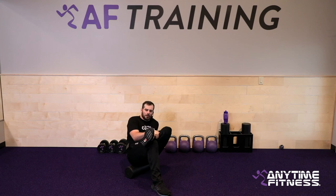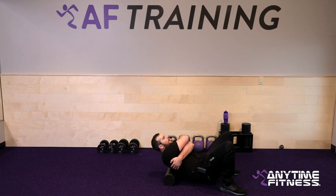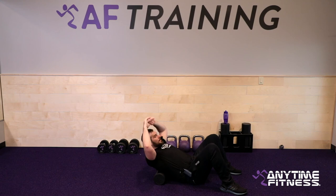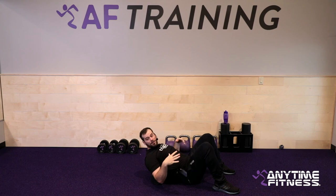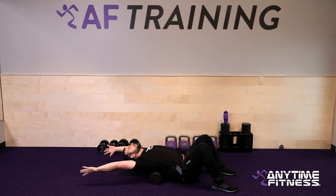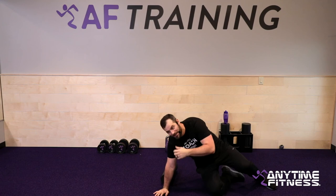Switch sides for the other glute. Next, take it up the back — start with the foam roller on your low back, give yourself a big hug, and roll down. Stop at any tight spots and spend extra time there. Then find the middle of your back, take your hands overhead, and try to extend and open your spine — reaching up to open that chest. You can take arms straight up or out to the side.